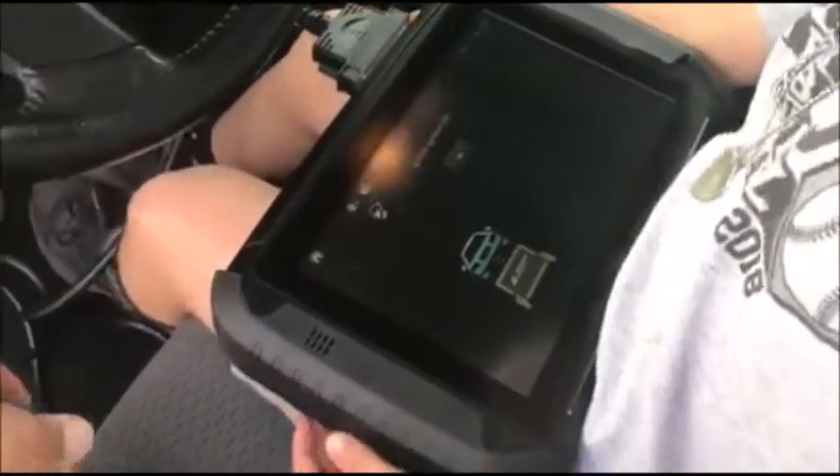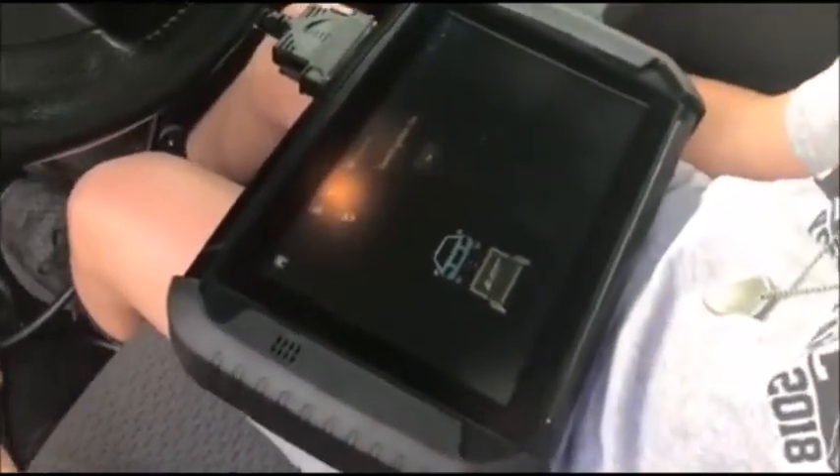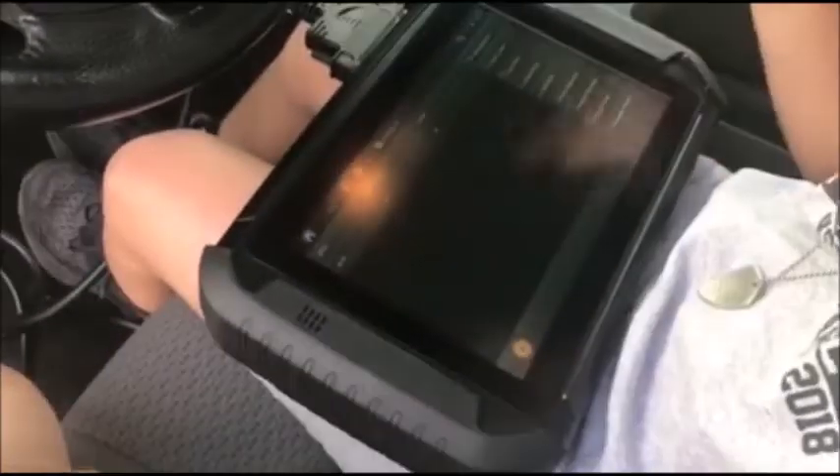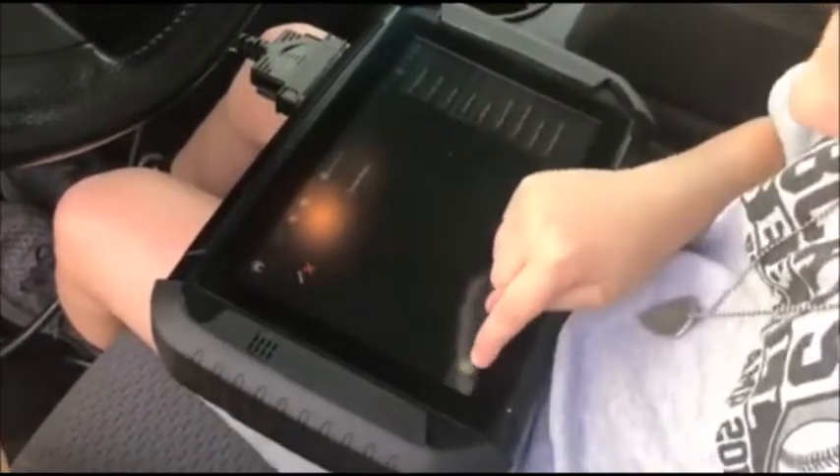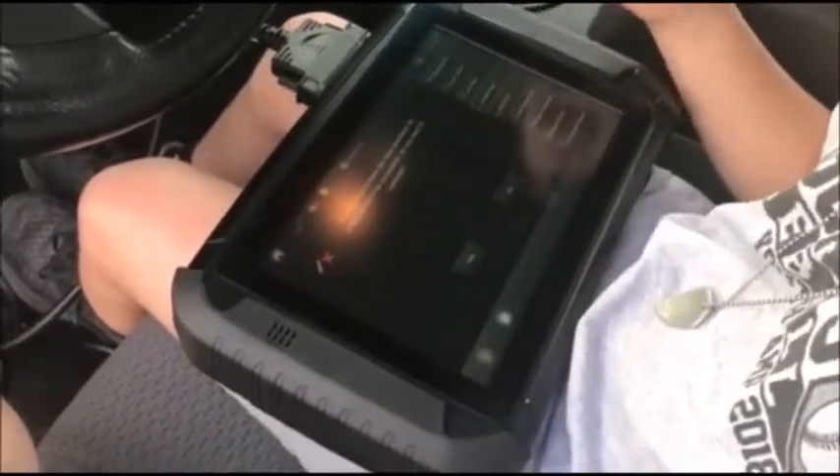We've got a 2013 F-150. We're going to clear all keys and add two back in. Erase keys — play button, yes.